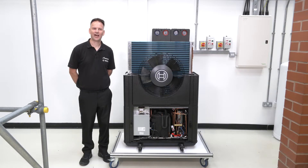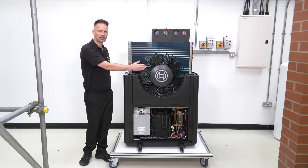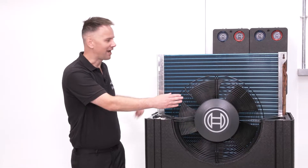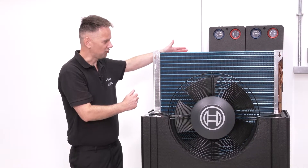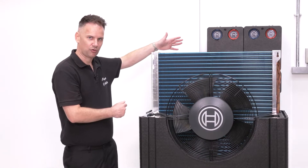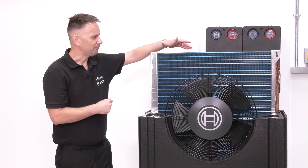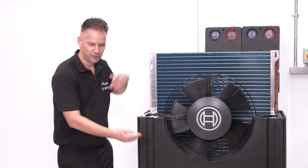Let's have a look at the basics of how a heat pump works. We have a fan which is electrically driven. The fan will draw energy from the air across the heat exchanger, which is known as the evaporator. Inside the evaporator is refrigerant, and as that energy is drawn across it, that refrigerant will boil. That boiled refrigerant then gets fed into the compressor.